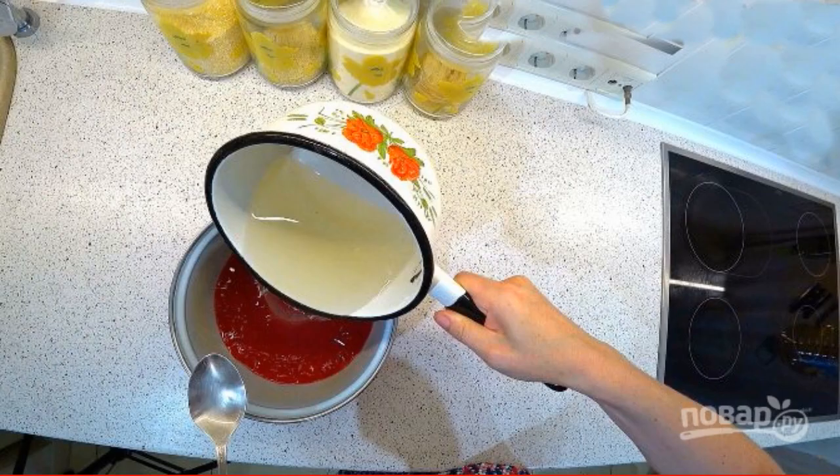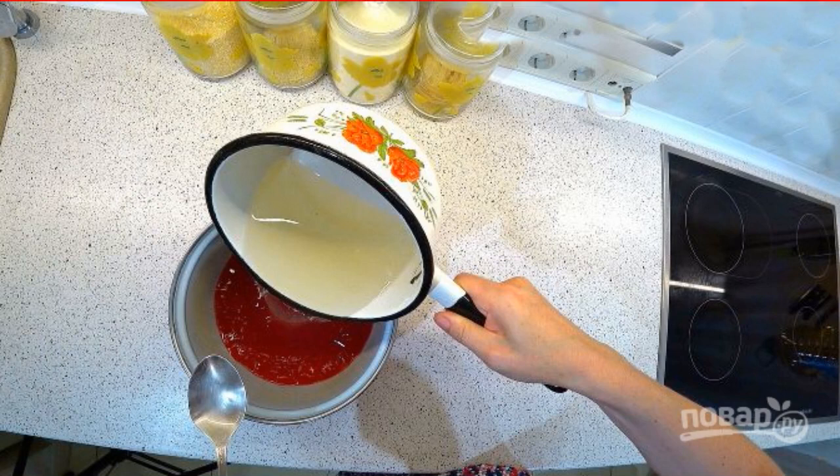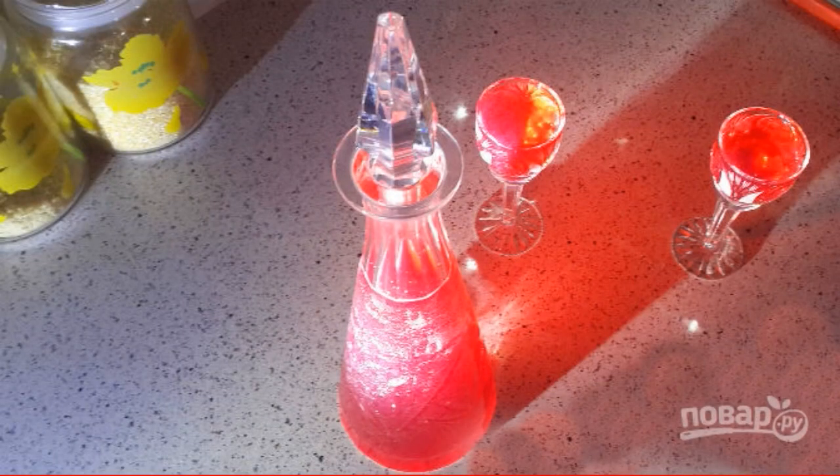In a separate container, cook the sugar syrup. When the syrup cools down a little, pour it into the tincture and mix. At the exit you will get a liter of liquor with about 20 degrees of strength.